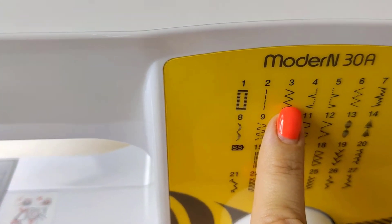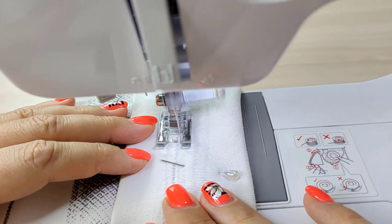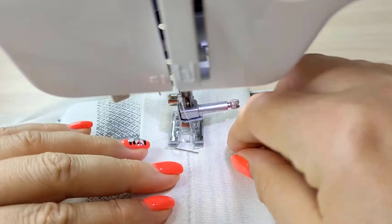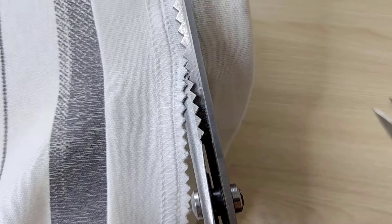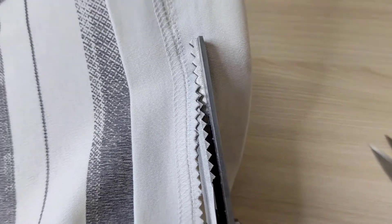Next, set your sewing machine to a zigzag stitch and sew along the original stitching line of the shirt to secure the fold. After sewing, use zigzag scissors to trim any excess fabric below the new seam.